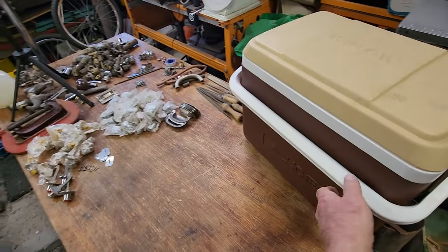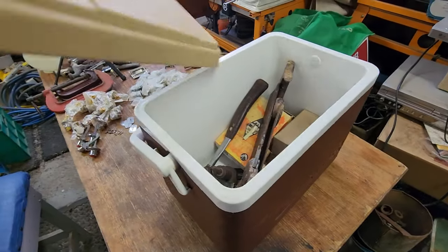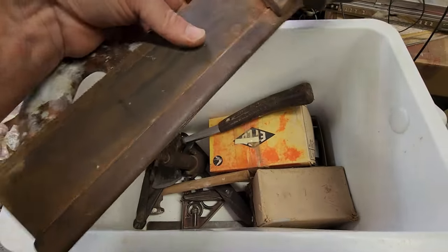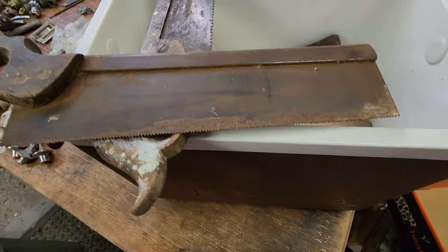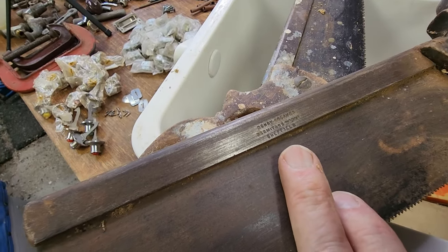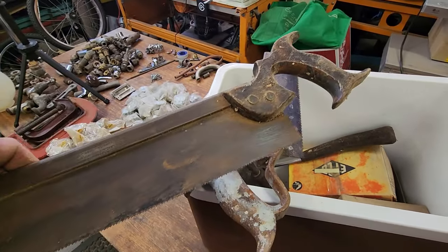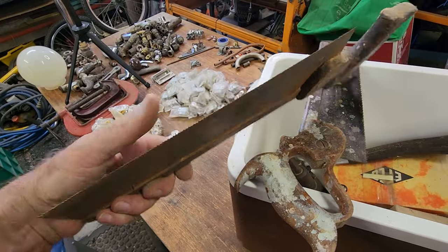Now let's get into the Willow esky — I think it's 1980s era. It's actually in pretty good condition and I think it's probably going to be a $20 esky. As I remembered, there's a couple more tenon saws in here. The first one has very rusty teeth — it's just a steel back, Henry Greaves Hermitage Works Sheffield. It's a smaller one and the teeth are very poor, so probably a $10 tenon saw.